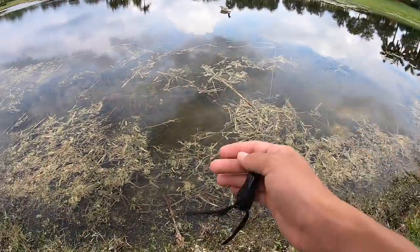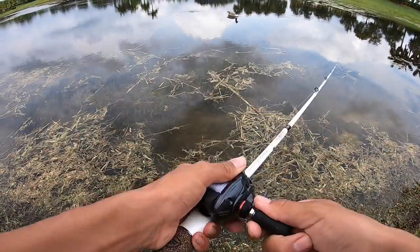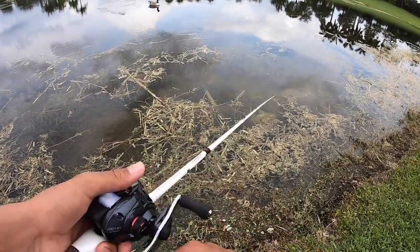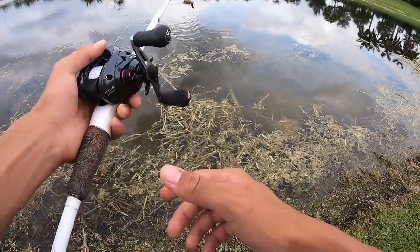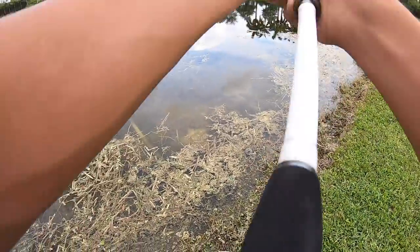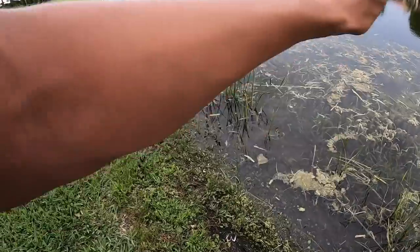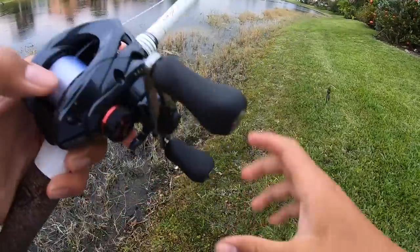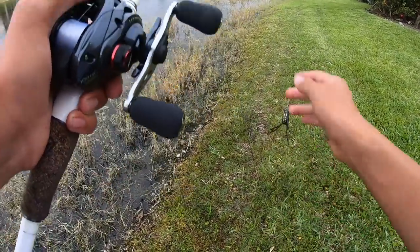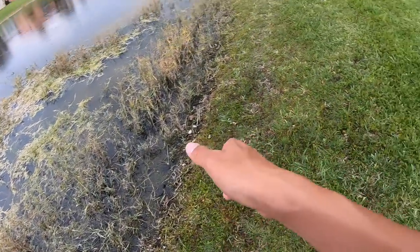I just switched to a topwater frog because it looks so good right here. I was getting a ton of weeds every cast with the Senko. I'll fish until I snap off and then switch to a weightless Senko. I've got 14-pound fluoro and I can see a snakehead — I'm gonna try not to snap off and hopefully this dude will eat.